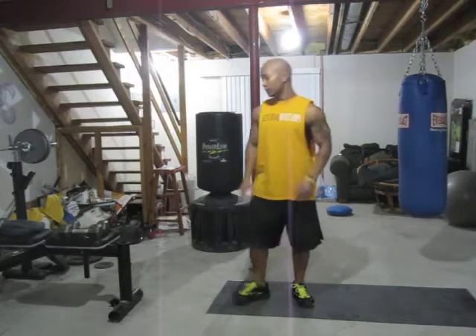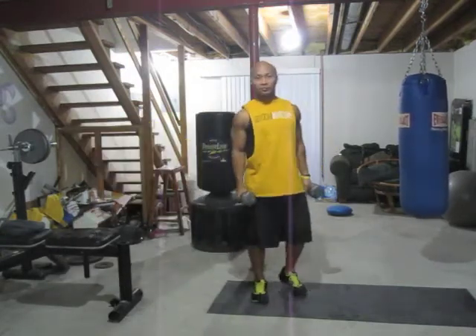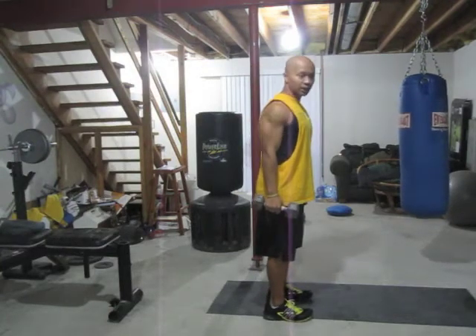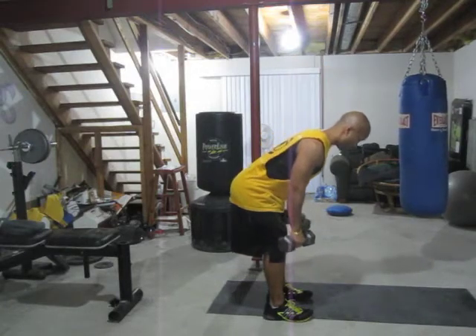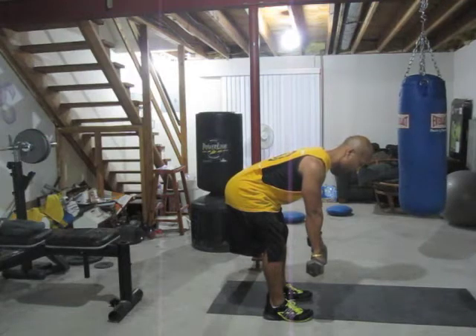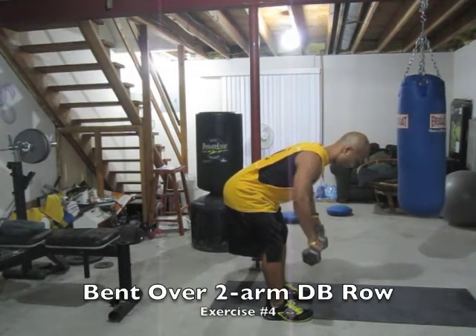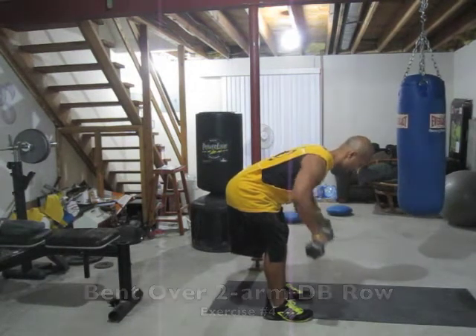The fourth exercise — we're going to do bent over two-arm dumbbell row. We're going to focus on your back. Keep a flat back, dumbbells in your hand. We're going to start off with 10 pounds plus — 15s again. Come over about 45 degrees angle, hands straight down, you're going to pull, drive that elbow up to the ceiling. Pull to your chest. Not fast, not slow, just nice even tempo.